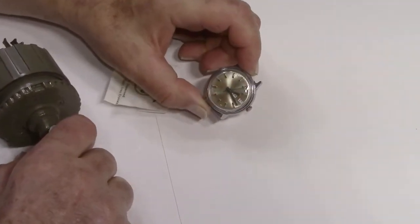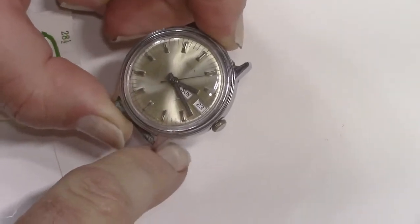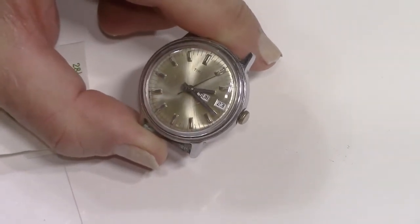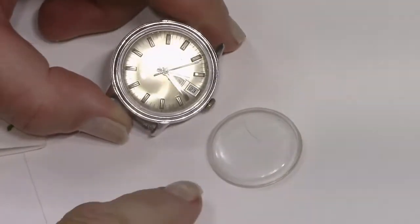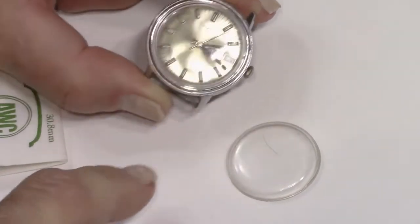Looks like we got it on there. This particular watch doesn't look so good — it's actually a parts watch — but I thought it worked great as far as showing you how to change out these crystals. Notice how ugly that old crystal is, and how this new one is nice and clean. That makes a huge difference.